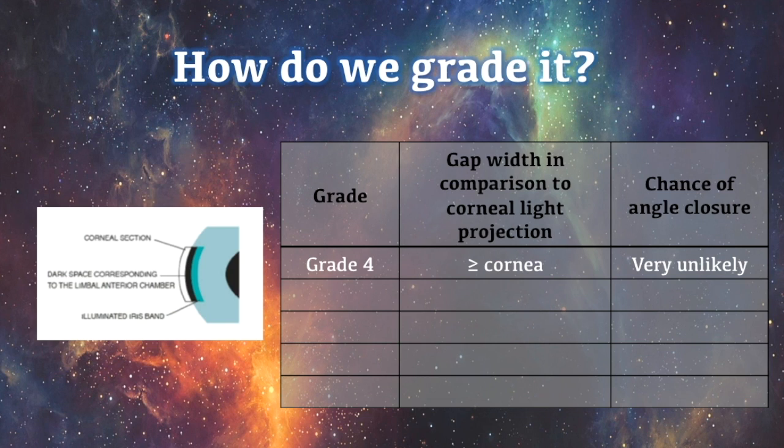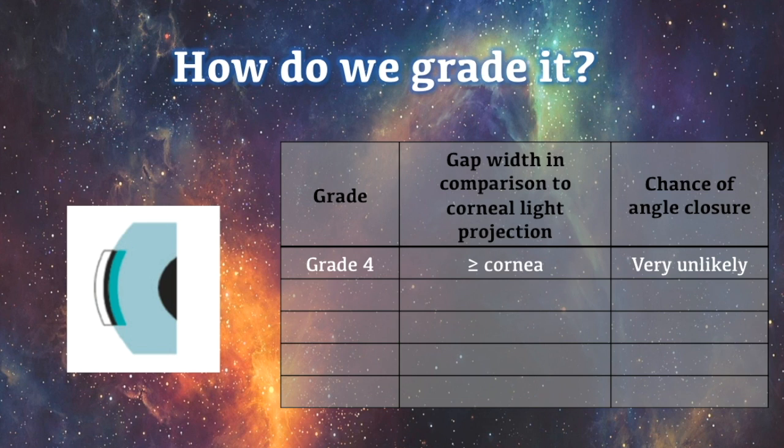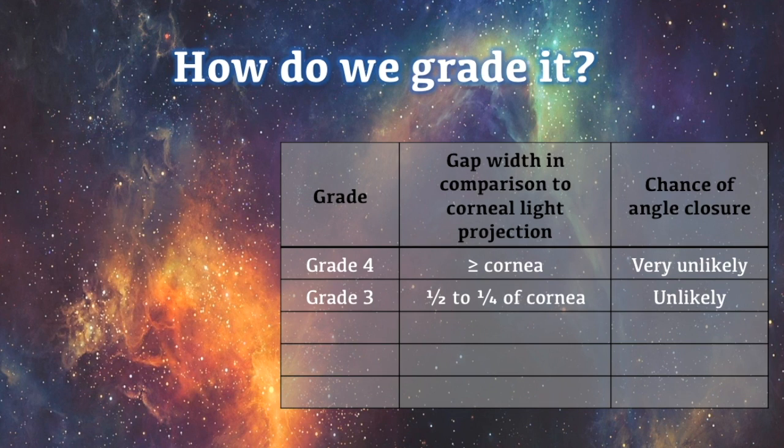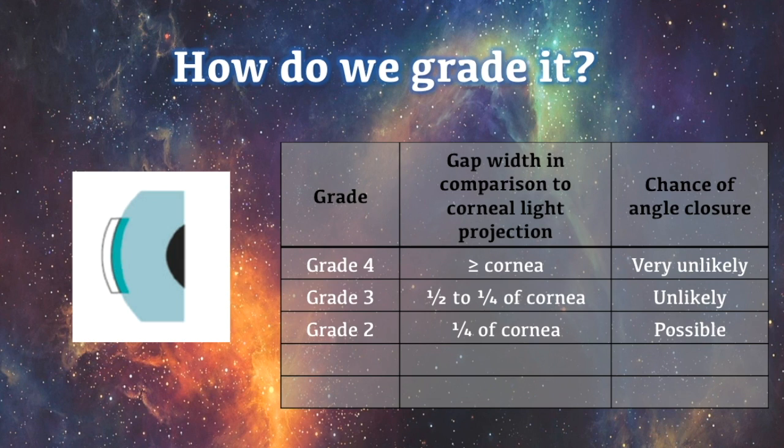A grade four means the angle is open and angle closure is very unlikely. If the distance between the two lights is half the width of the corneal light, we grade the angle as three, indicating angle closure is unlikely. If the distance is a quarter of the corneal light, the angle is given a grade of two, meaning angle closure is possible. If the distance is less than a quarter of the corneal light width, the angle is grade one and angle closure is likely. Grade zero is given when there is no gap between the two slits of light, confirming the angle is closed. A grading of two or less places a patient at risk of angle closure glaucoma.